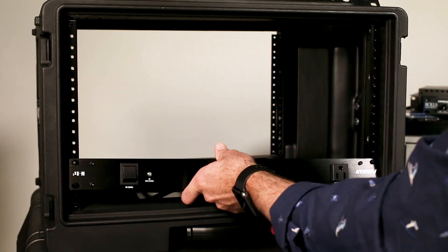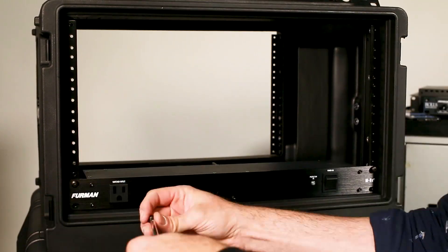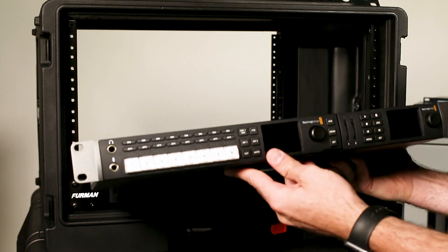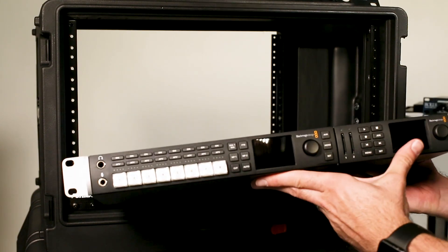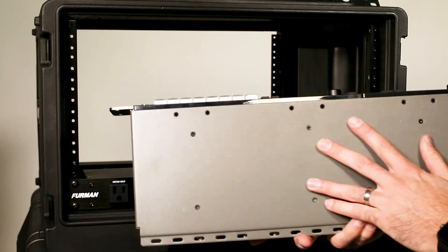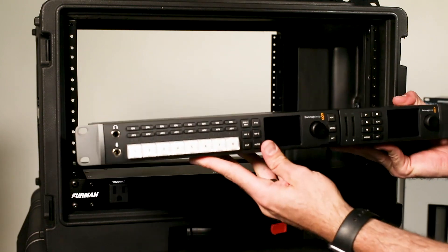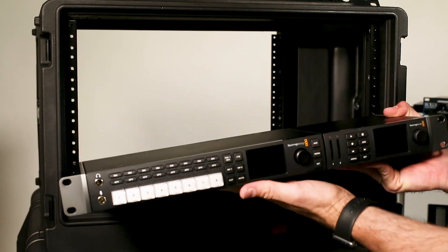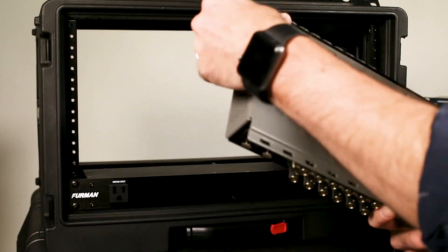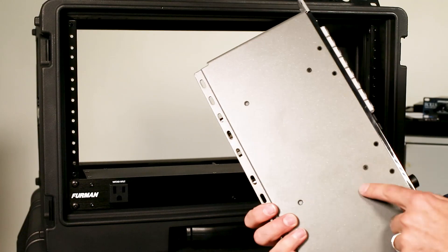Starting with the Furman power conditioner. Next is the ATEM and the HyperDeck recorder — they both go on the same unit. The ATEM is actually two-thirds of one U and the recorder is one-third, so they stay on the same unit. They're on this little Teranex shelf and they screw in at the bottom.